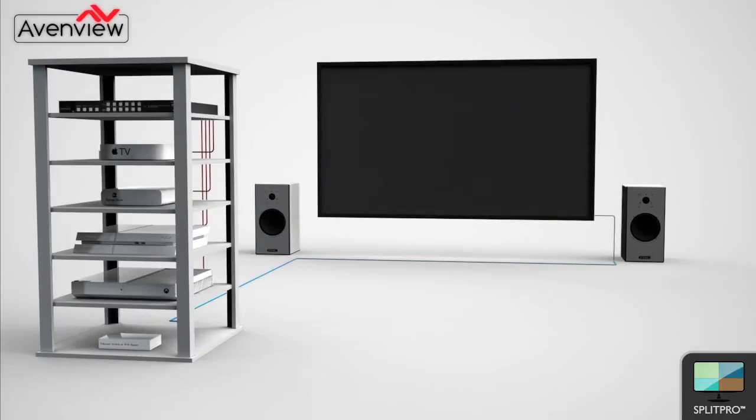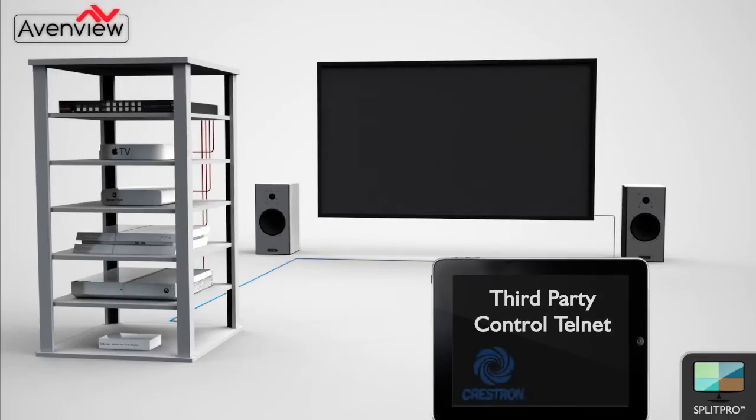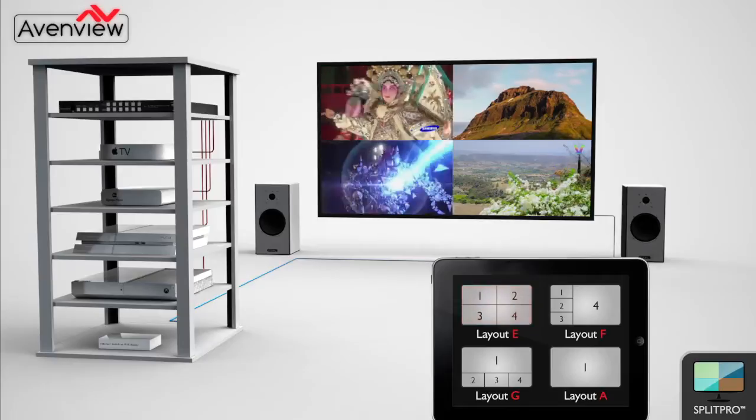By adding an Ethernet switch and connecting the device to the network via Ethernet cable, the user can now control the Split Pro using a third-party system such as Crestron or AMX. The user can select the preset layouts from a remote location using software. Transitions between layouts will still be smooth and fast using Fade In and Fade Out.